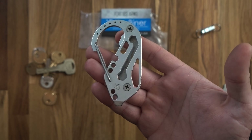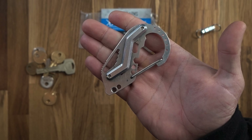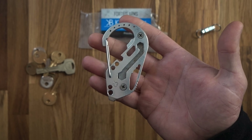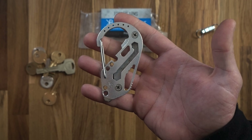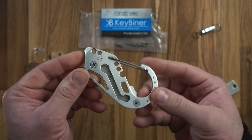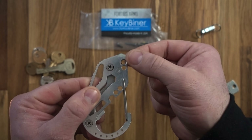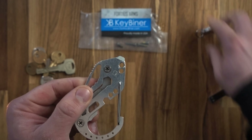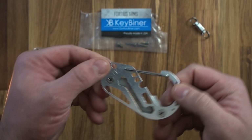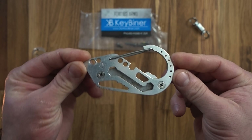They come in a range of materials — copper, titanium, brass — and the price goes up accordingly; titanium is about $90. This is something I've used for many years, I think I got it in 2015 or 2016 and used it every day since. I've only recently stopped using it because I no longer need to carry various sets of keys.